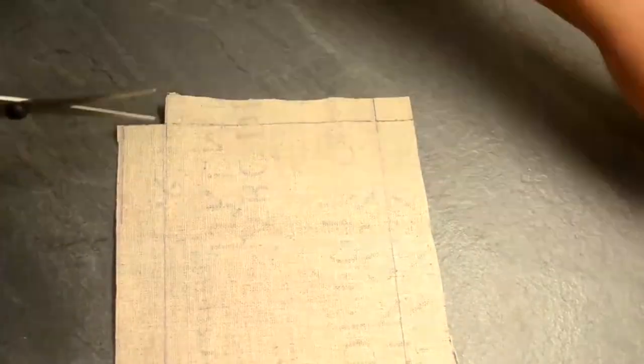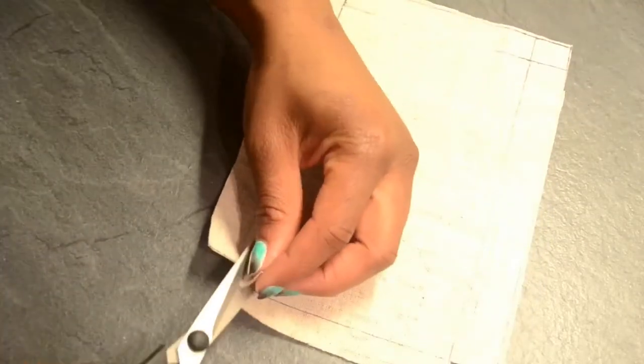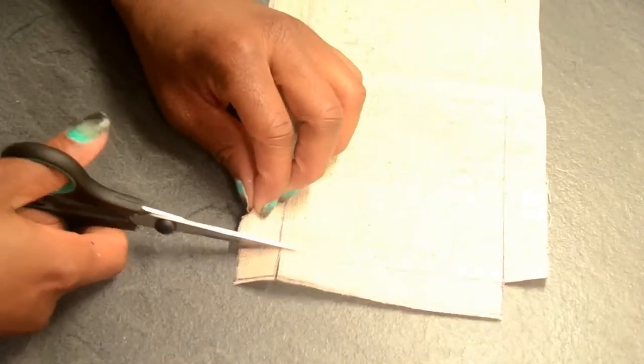Once you've cut out the shape, the next thing you're going to do is cut off all the small rectangles on each edge, so that when you fold the fabric up you're actually going to have a box kind of shape. Now what I did notice later on was that this shape is actually too big, so I'll be showing you two methods you can use if you find yourself in such a dilemma.